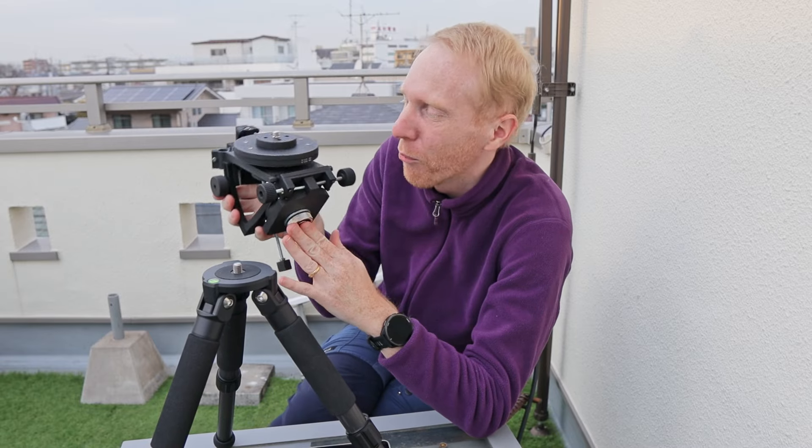That's not a bad thing per se — it's just something to be aware of. A part of the star tracker was actually broken upon arrival. I fixed it with epoxy, but when I told André about it, he said he would normally just send a new part. I told him I just wanted to test it as-is with the broken part and all.